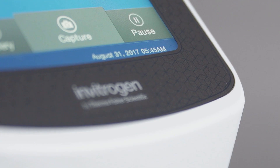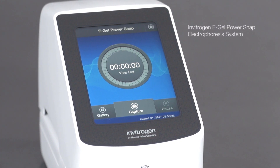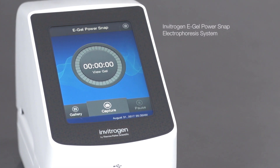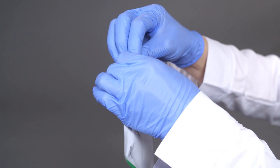In this video we will show you how to simplify agarose gel electrophoresis and analysis using the Invitrogen eGel PowerSnap electrophoresis system. We will now demonstrate the eGel CloneWell2 agarose gel run.